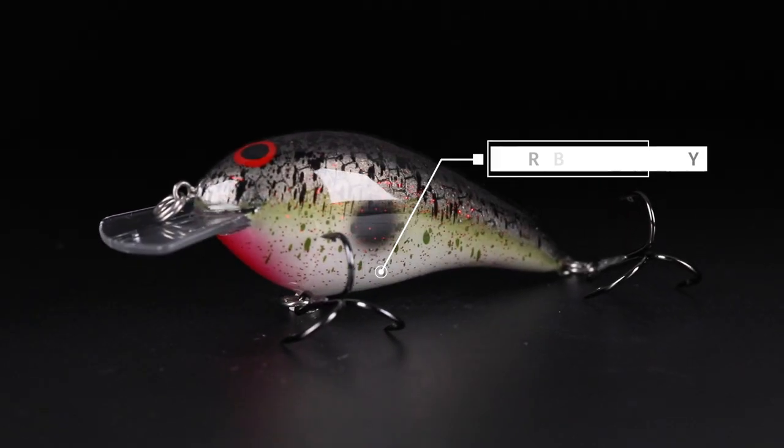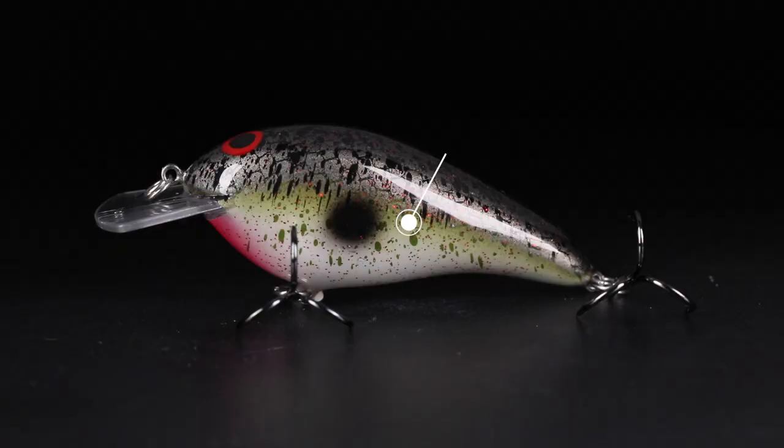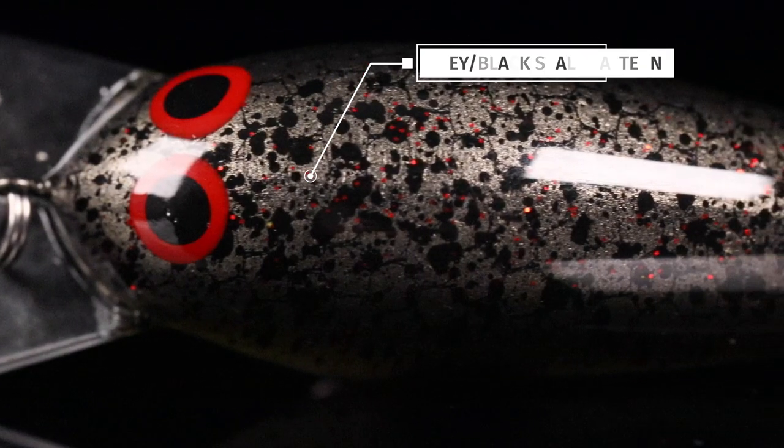Reason why? We started out with a pearl base coat on this bait, gave it a red chin, kept the belly pearl just to have that great shad look and to have a really good turn whenever it cranks over cover. Then we faded up — we've got some green undertones here. Then we added a gray checkered back on it.